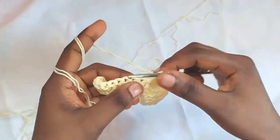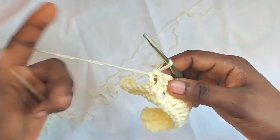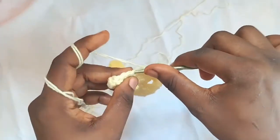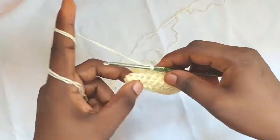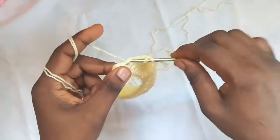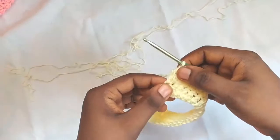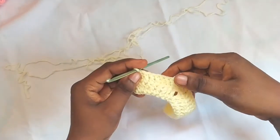Then continue with one double crochet in each stitch on the other side until I have two stitches left, then finish with a double crochet two together. The double crochet two together gives the project a straight edge. I keep increasing at the middle and decreasing at the edges. I'm going to repeat row two one more time for row three.